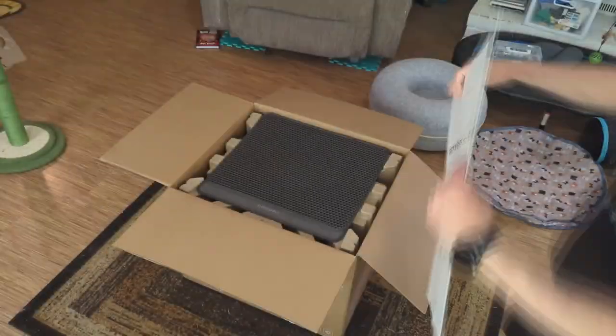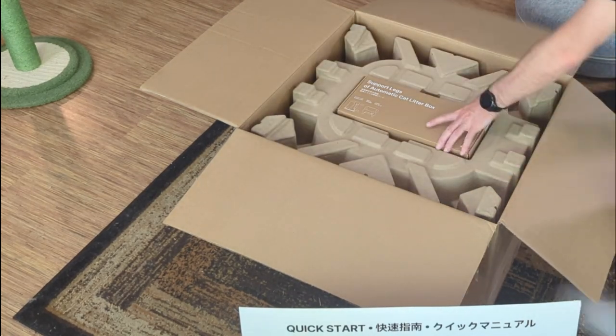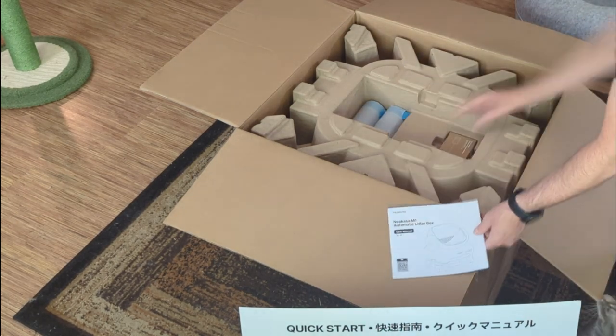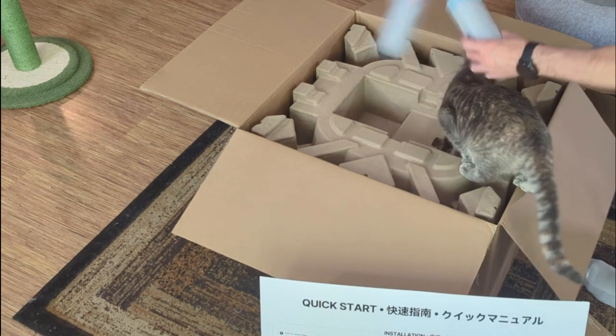In the box we have safety tips and a nice big quick start guide, a floor mat, legs for the unit, the user manual, and the power cord. Also two rolls of garbage bags.